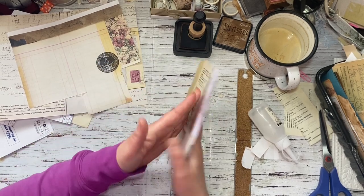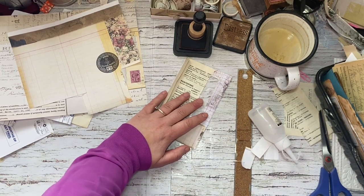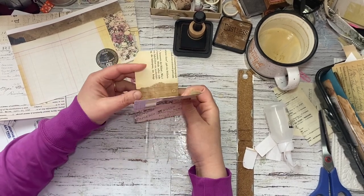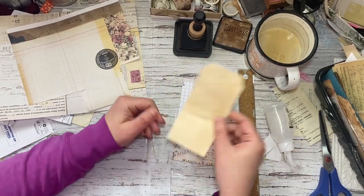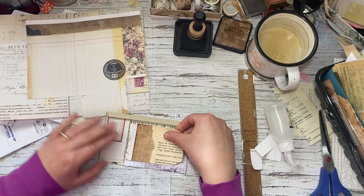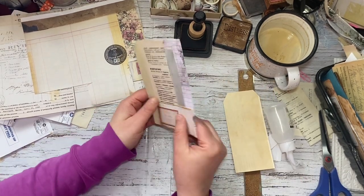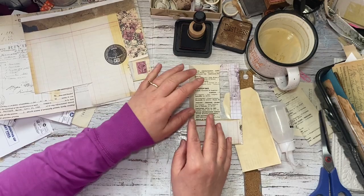When you put them on your window, you could put a tag in your pocket and have your image showing up right through the window — that could be very cool. Or you could line it up so your image is on that side and it shows through on this side. And then you would attach it to your journal like this. So there's one.